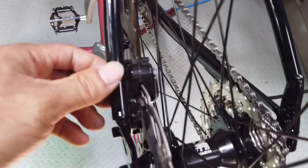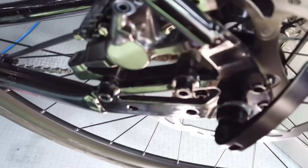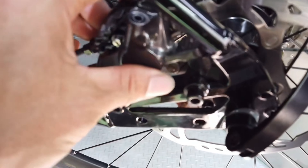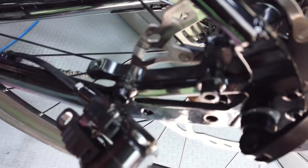Regularly check the brake pads and brake discs. If the wear is large, replace them in time. Adjust the relative position of the brake discs and calipers and ensure that the plane remains parallel.